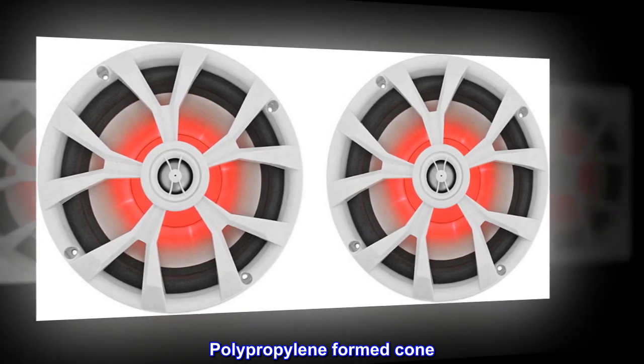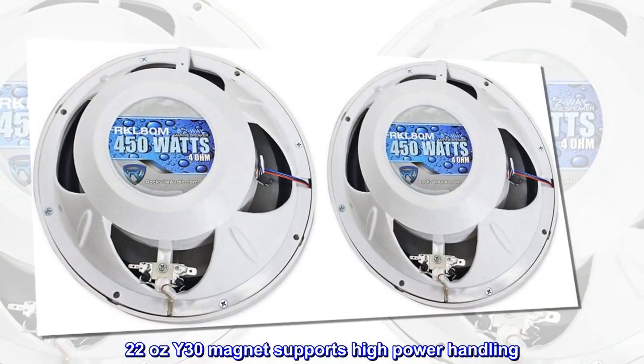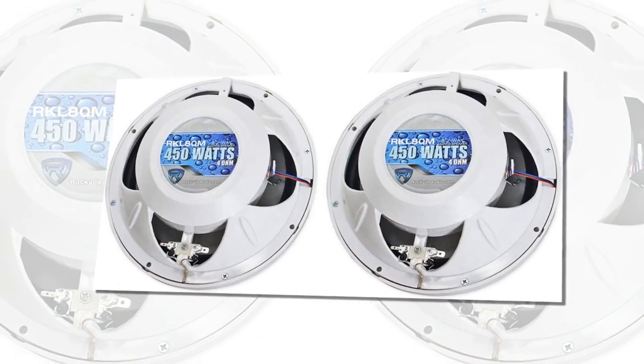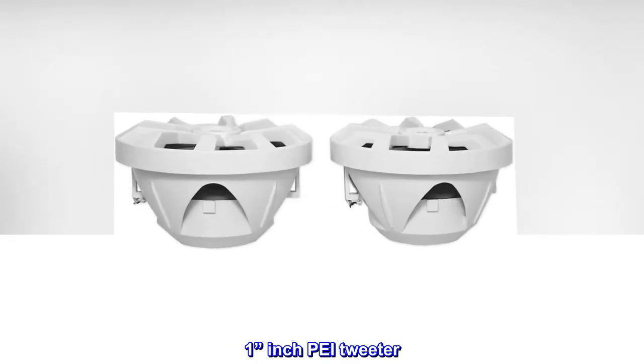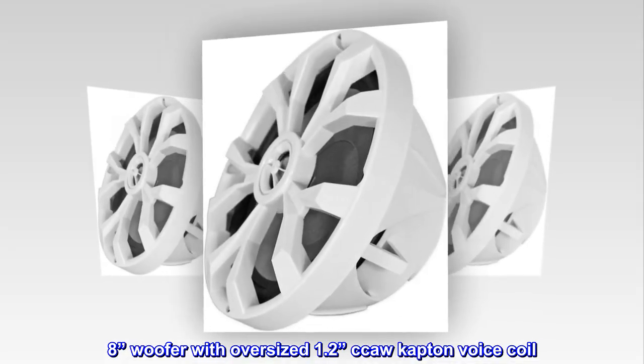Polypropylene formed cone. 22-ounce Y30 magnet supports high power handling. Rubber surround. High-quality ferrite magnet. 1-inch PEI tweeter. 8-inch woofer with oversized 1.2-inch CCAW Kapton voice coil.